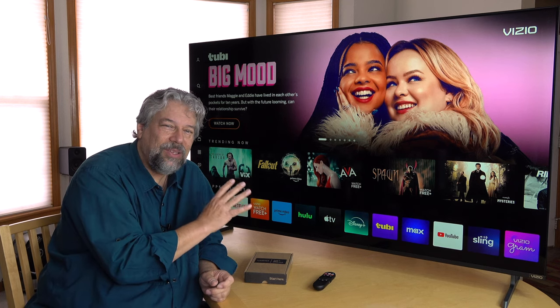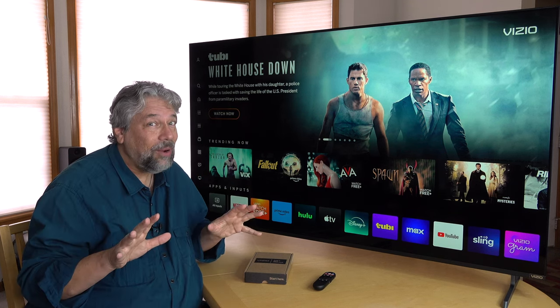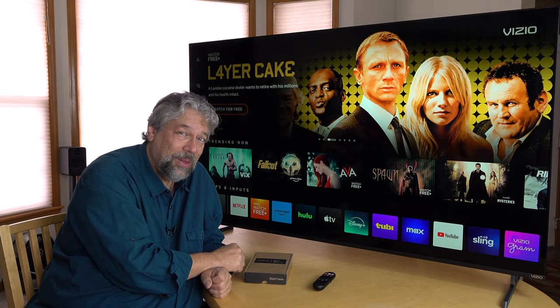Wi-Fi 6, Bluetooth, two 10-watt speakers — lots of cool stuff. You can get all that from the Vizio website, but let's turn this thing around and see what's in the back.